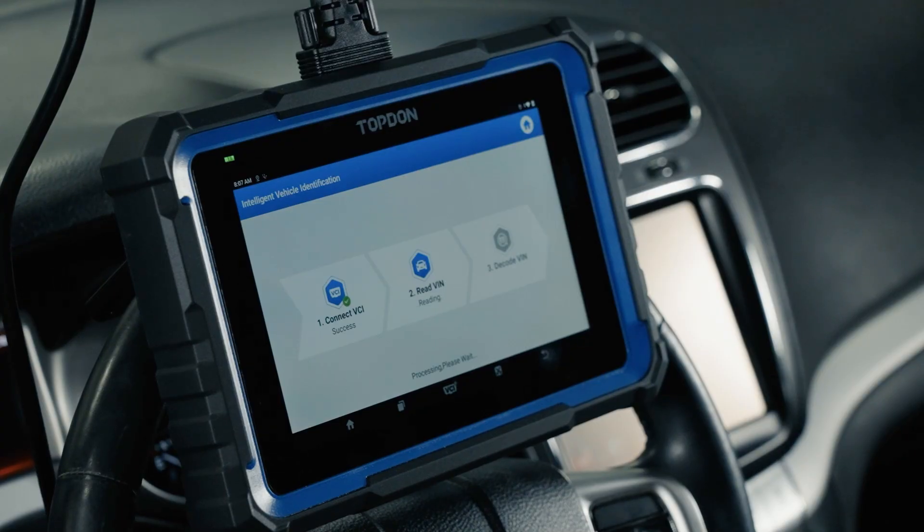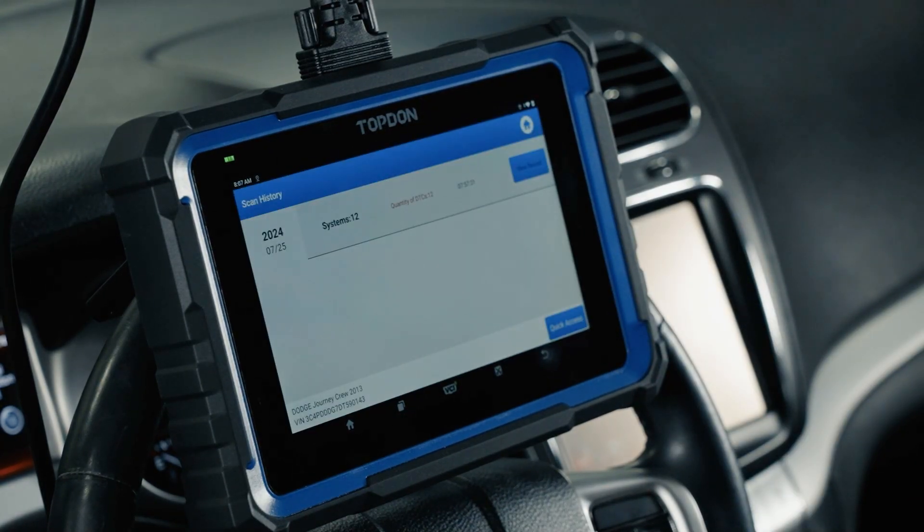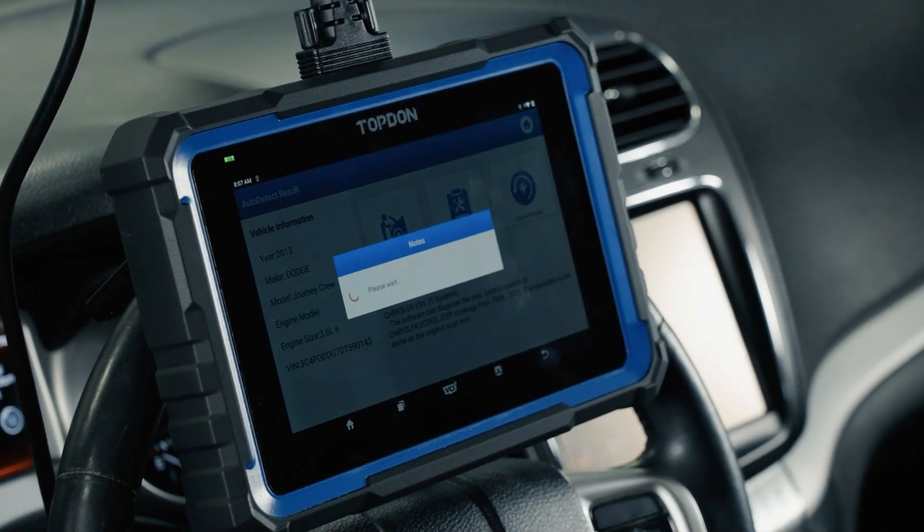It's a push-button start vehicle that switched off — that's why we weren't decoding the VIN. Switching the key back on, it now recognizes the vehicle: a 2013 Dodge Journey. You can see the engine and VIN number — always pay attention to that VIN to make sure it matches the plate on the vehicle. If it does not, you may want to double-check whether a used module has been installed. We have quick access to go directly into a module, scan history showing previous reports on this vehicle, and the diagnostic menu where you'll spend most of your time.